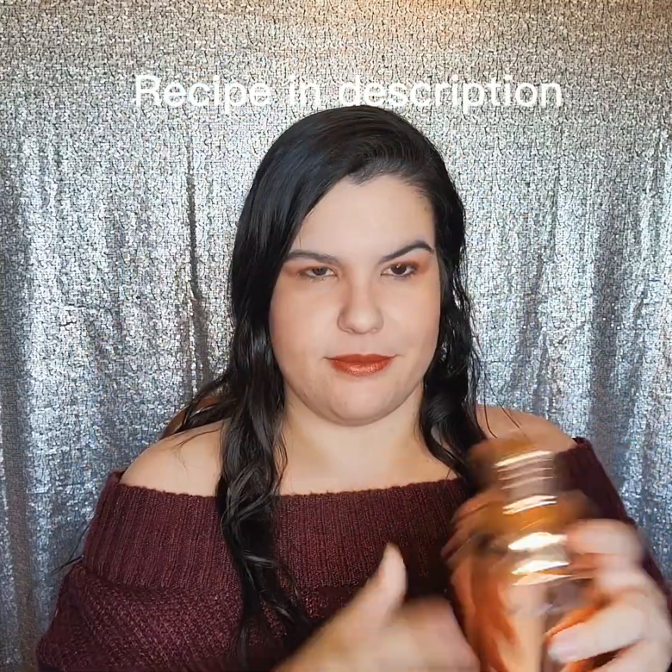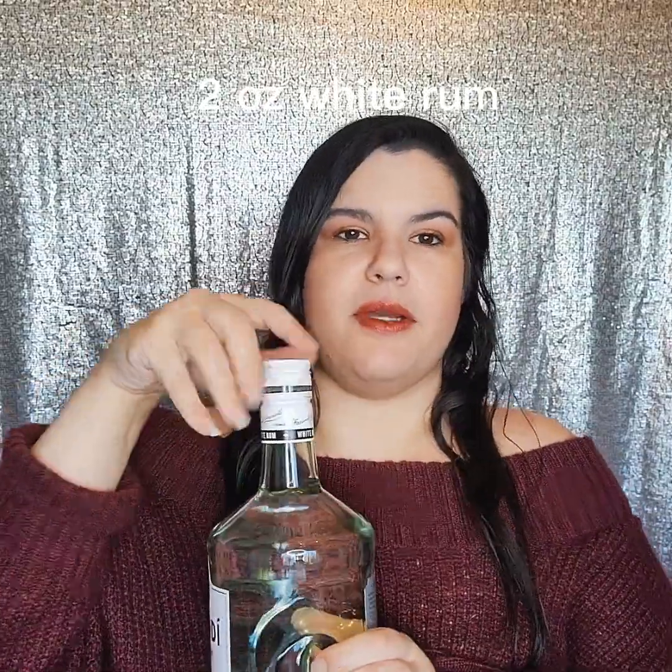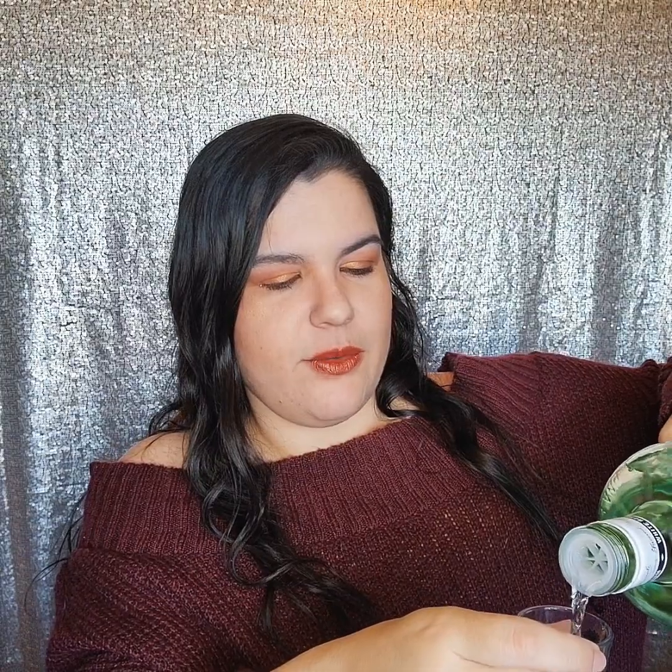Let's start with the cocktail. First, you want your cocktail shaker full of ice. We're going to want two ounces of white rum. I've got my Bacardi — it was on sale, which is why I bought a huge thing of it. Usually I just measure with my heart, but for the purposes of this video I will actually be measuring it. Two ounces, or two shot glasses.